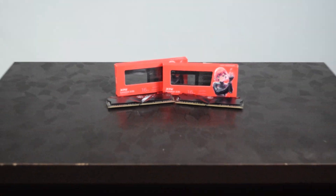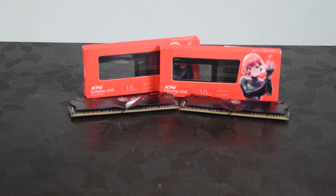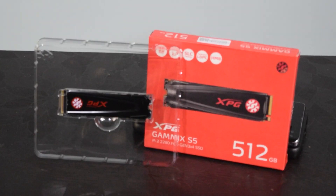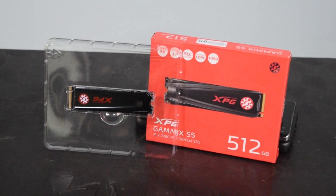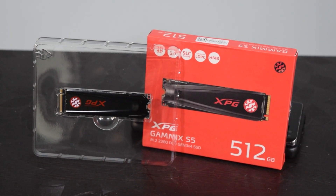For memory, we have two sticks of XPG 16 gigabyte DDR4-3200 MHz RAM, which will provide fast and reliable performance — two modules for a total of 32 gigabytes of memory. For storage, we have a 512 gigabyte XPG SSD, which will provide plenty of storage for applications and the operating system, and will also ensure fast loading times.